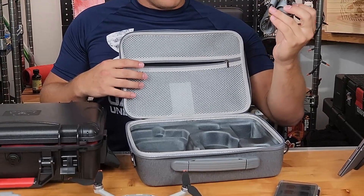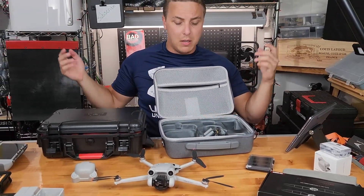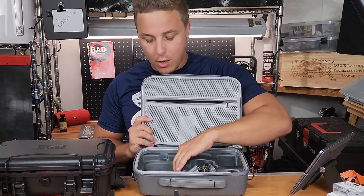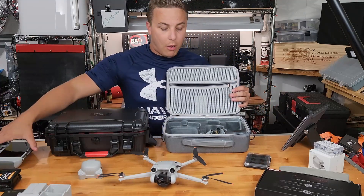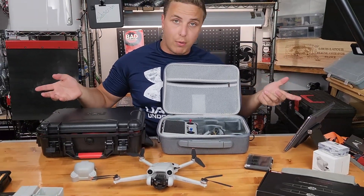It does come with straps. However, the strap on mine isn't closing right — though that could just be my unit. It's not foam inside; it's actually like a rubberized, plasticky material with some sort of silky material to house the drone and controller. They all fit very nicely and snugly without issue. It does work pretty nice.